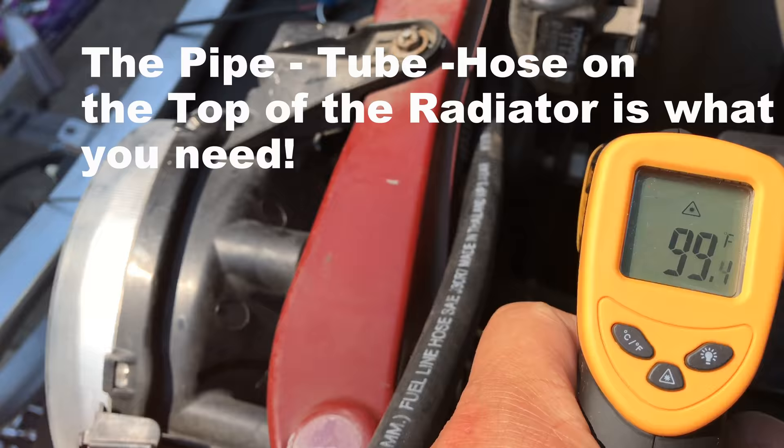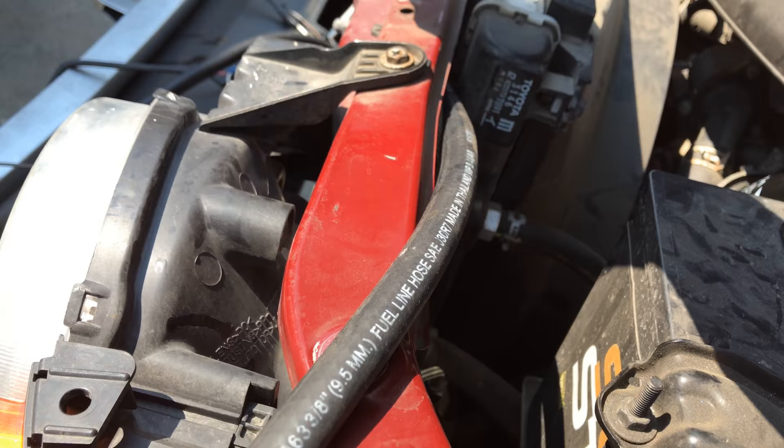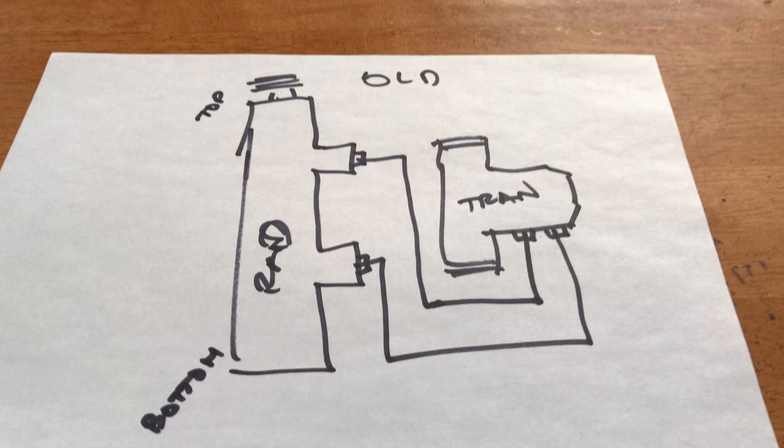The plan is to do an in-series application — we're not going to bypass the radiator. So this line here will now go on to the transmission cooler, and this one will return. Here's a quick simplified diagram for those of you who are diagram people.